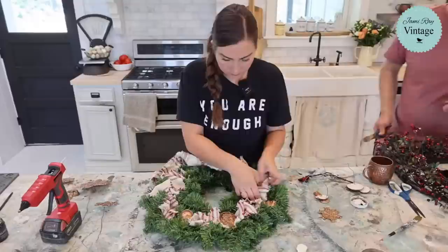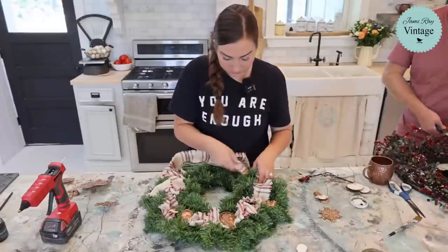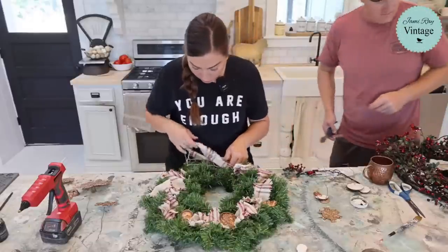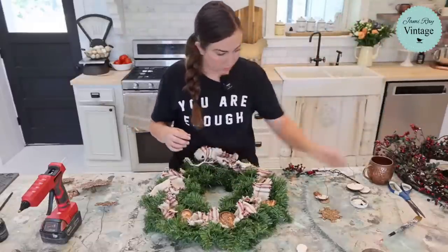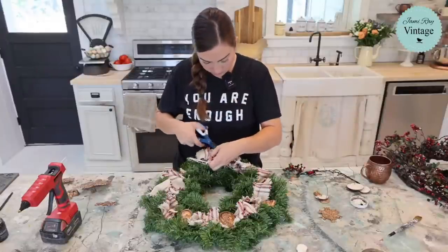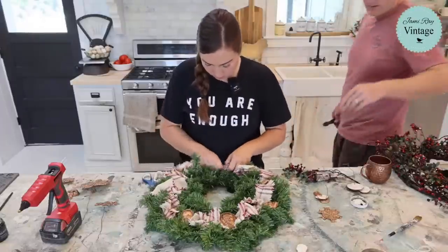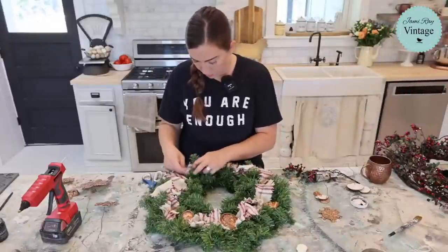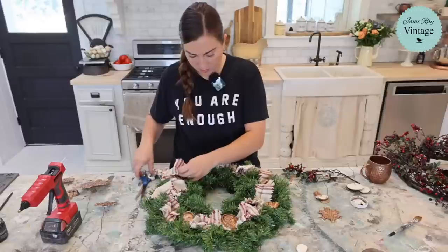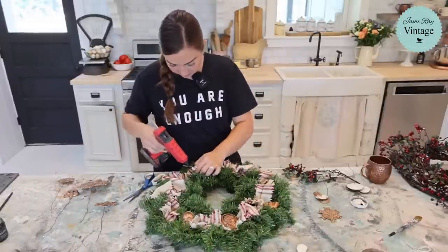Is this what we're using for parts — these ones that are kind of broken? I'm just going to cut these off. It's a parts wreath — you know how people have parts cars? We have a parts wreath; we're just using the parts. If you guys saw the reel, we already found our next church project. It's probably not for sale, but the answer is always going to be no if you don't ask — so we asked and we're waiting to hear back.